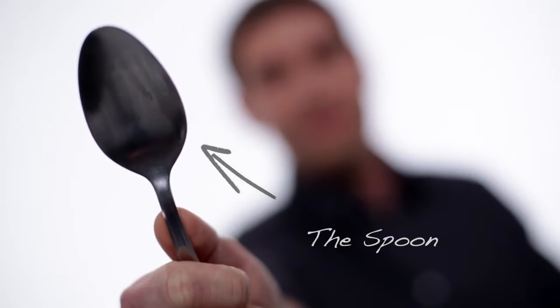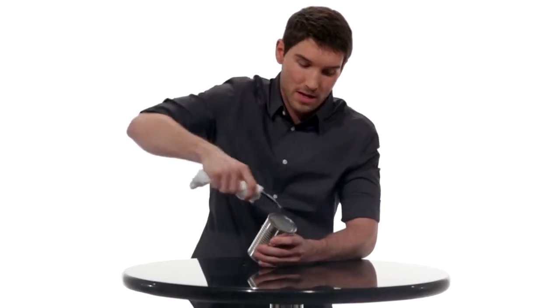First up, the spoon. Now this takes a little bit of muscle. Either wear a glove or wrap a towel around the spoon so it doesn't dig into your hand. Take the curved part of the spoon and rub it against the inner seal of the lid. Let's get started.